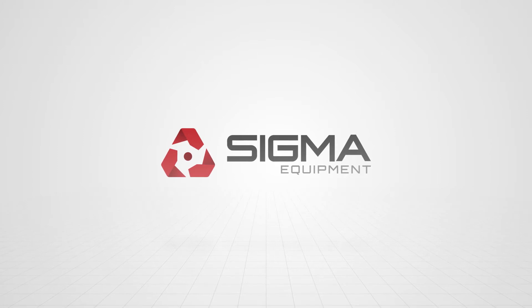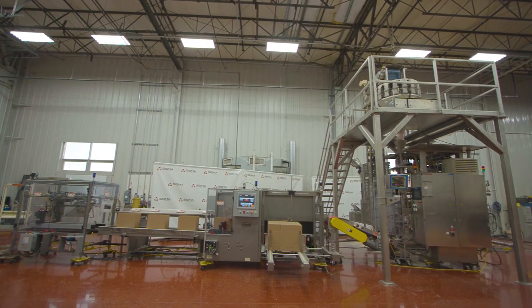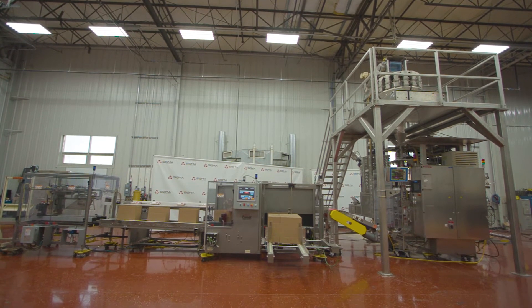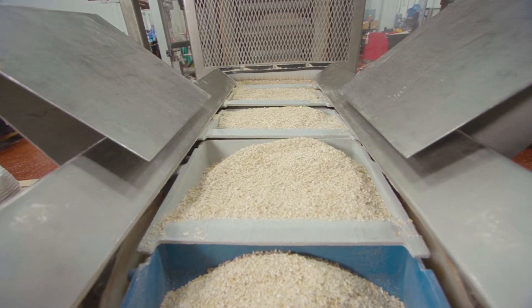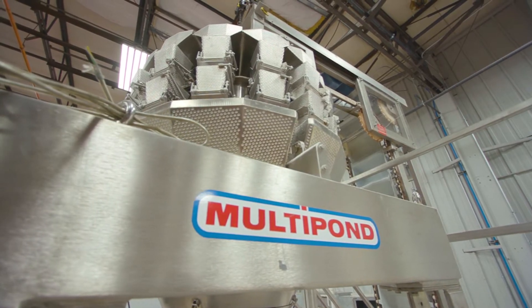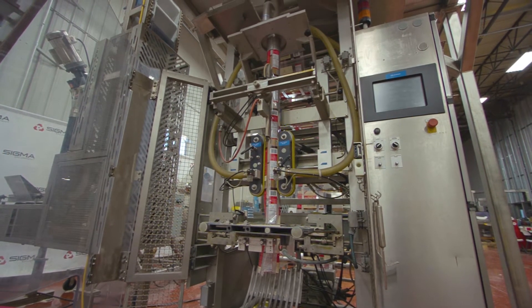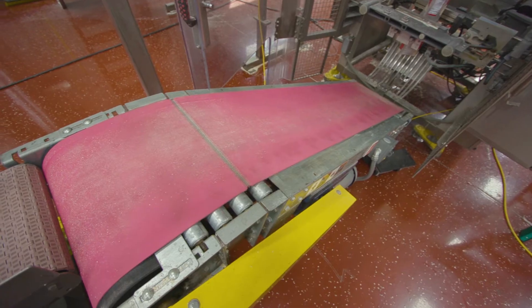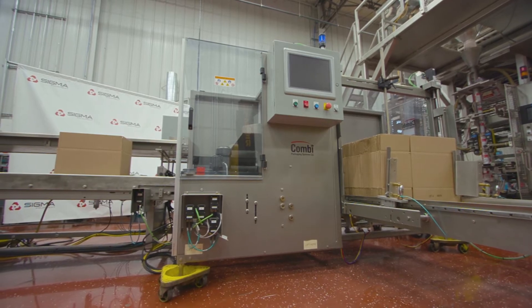Welcome to Sigma Equipment. Today's integration project was at the request of a customer to automate the packaging process of their product. This included a combination of five pieces of equipment to help weigh, fill, and package bags of oats. The line integration includes the ability to conveniently stop and start line operation from the centrally located Combi HMI, reducing the possibility of product backup.